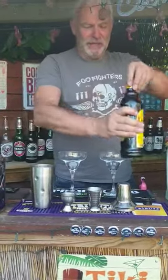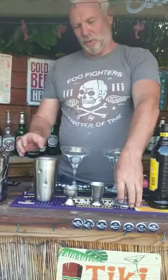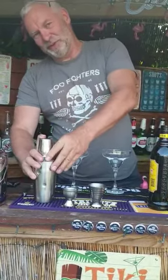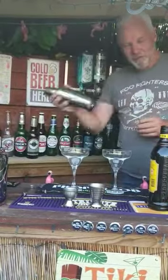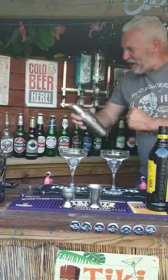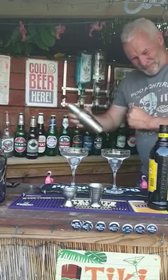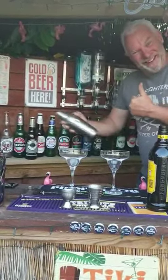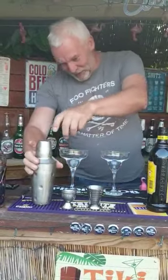And then we're going to shake it — this helps to generate the froth on top. Here we go. There you go, 20 seconds.